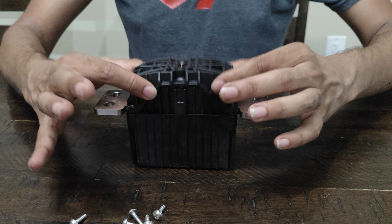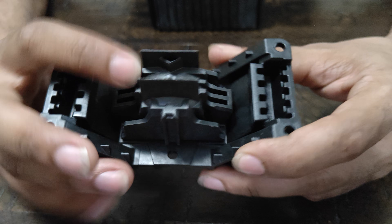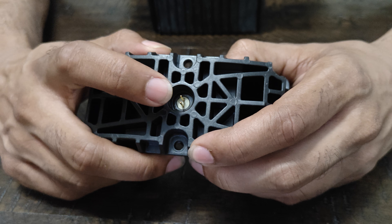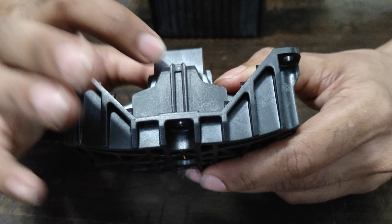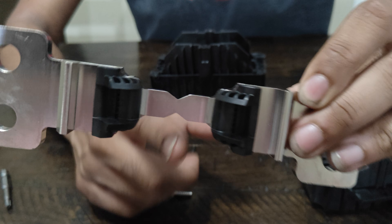After you take the six screws out, it just pops off like this. Inside there's basically what you could call gunpowder — this is essentially the fuse. What happens is, when the car detects you're in an accident, it shoots electricity here and a little piston will shoot out.